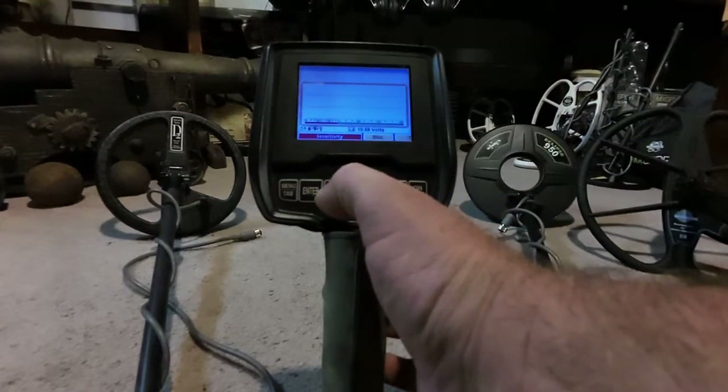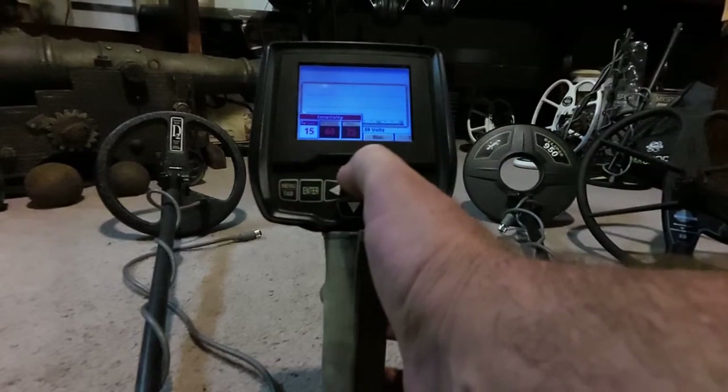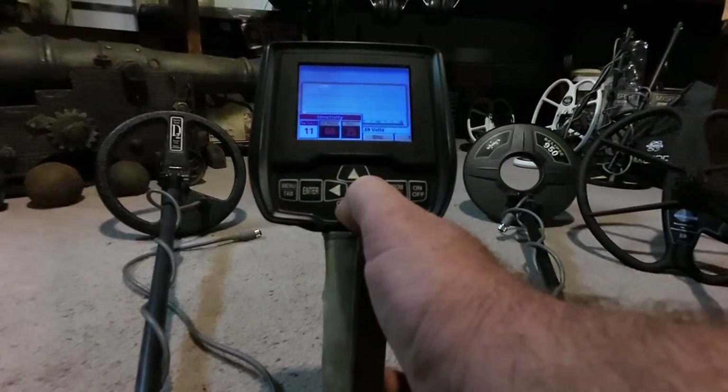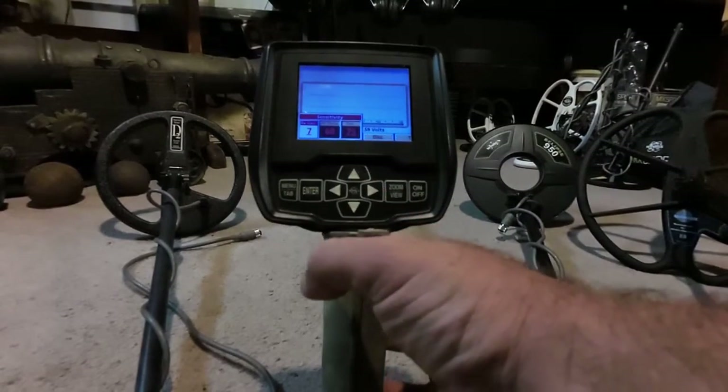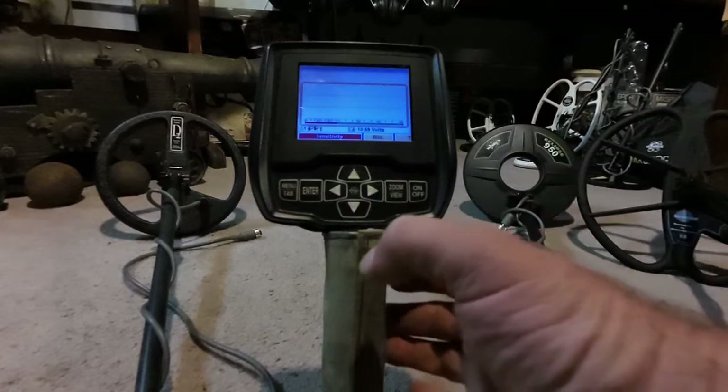We're going to go one step further — we'll come over and lower our RX gain down to 7. Now, 15 is the max and 7 is the preset level. The V3i is plenty powerful that at the preset level of 7, that's plenty of power — especially if you're at a site with a lot of EMI interference. If you can't hunt it at all, why not go in with something where you can hunt rather than not at all? You can see how much that calmed the machine down.